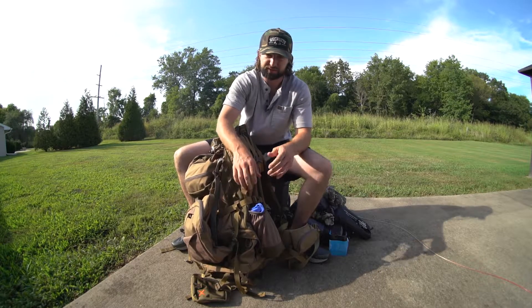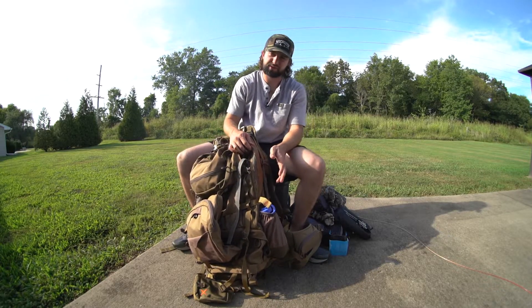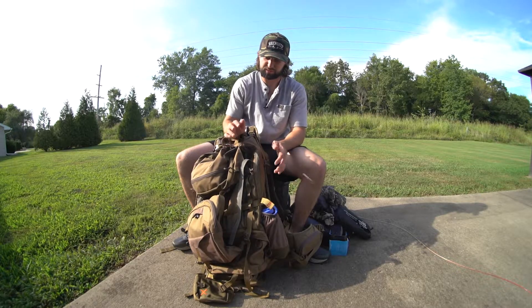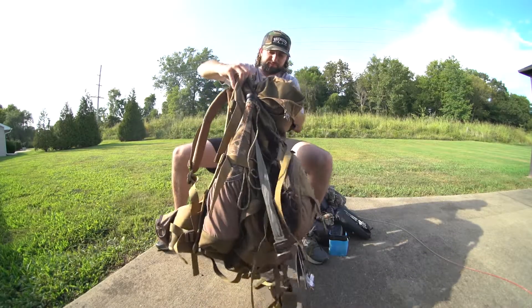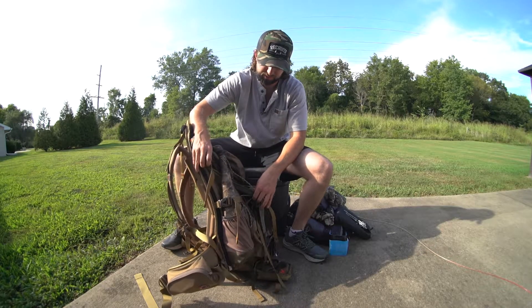You've got buckles on the side to keep everything nice and tight. You don't want stuff bouncing around off your back. There are a lot of buckles on this thing on the sides — pretty much anywhere you need one to tighten the load down or tighten whatever you need. There's room to do that all over this pack, which is really nice. On this other side I've got my bugle tube in here and it's the same size pocket as on the other side.